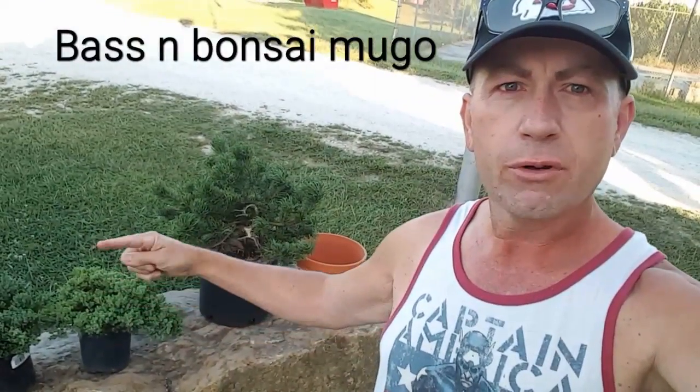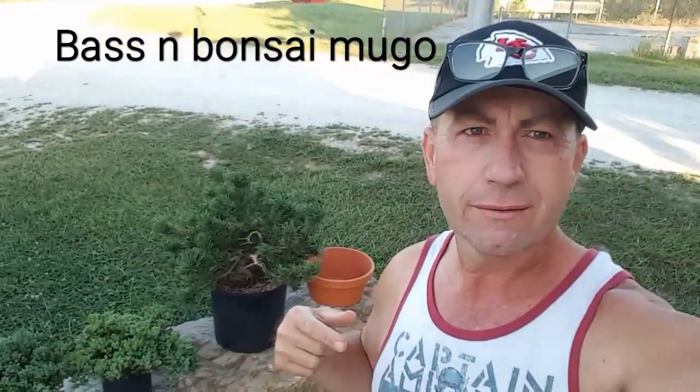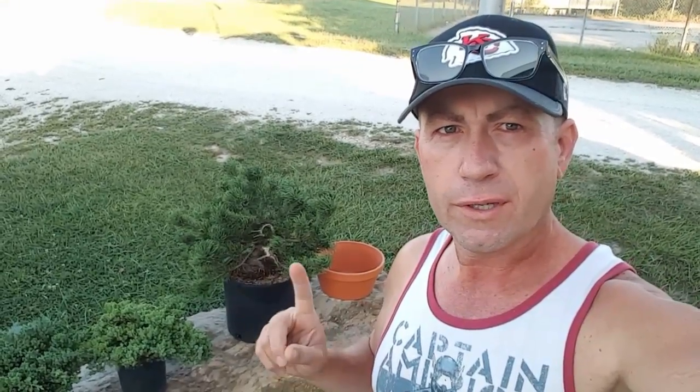Hello everybody, today we're doing the mugo — this is part two. We started with the mugo and created some deadwood, and now we're going to put it in a pot. If you haven't seen the first one, this tree's been in a couple of my videos. It was a real cool find. We're going to take a quick look at it as it is now, put it in this pot, and we might take a few branches off today.